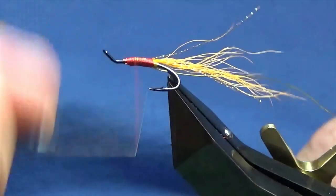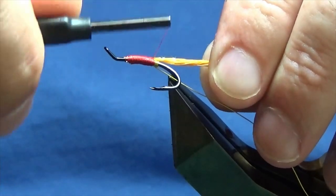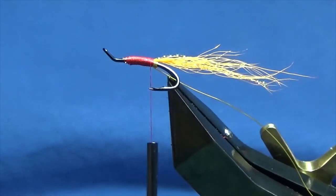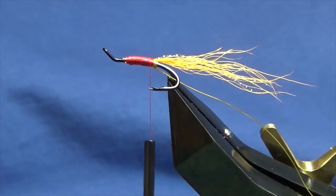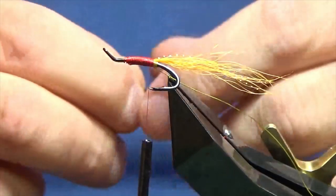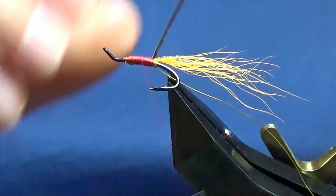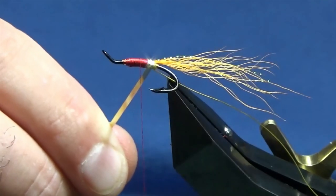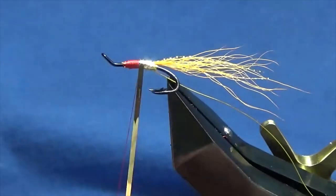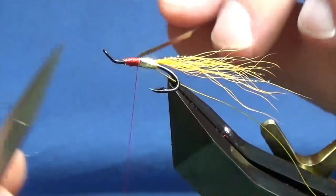You want to try and keep the body as level as you can at the back, because we're going to use a Maynard tinsel in gold for the first part of the body. The gold and silver Maynard tinsel by Uni in size 12 — I want the gold side, so I'm going to tie it in with the silver side facing myself. A couple of turns to catch that in, then come round with the tinsel. You just want one nice clean turn going at the back, then overlapping turns of your tinsel up the first part of the body. A couple of turns to hold that in position, then trim away the excess tinsel.